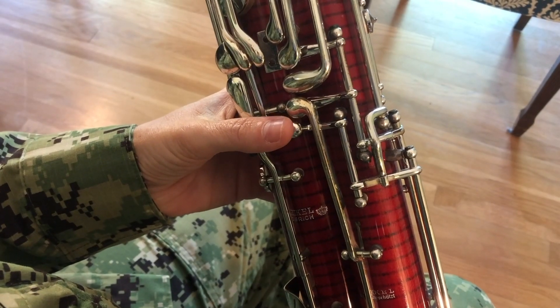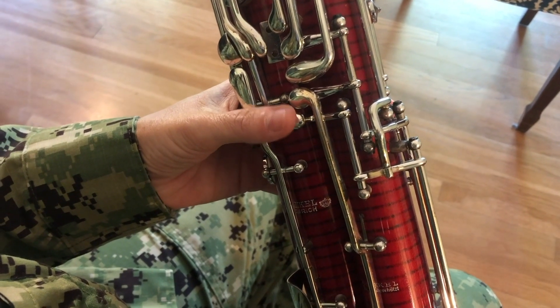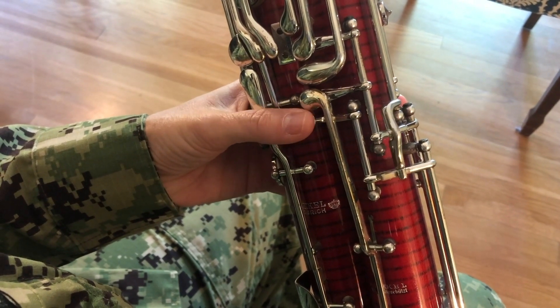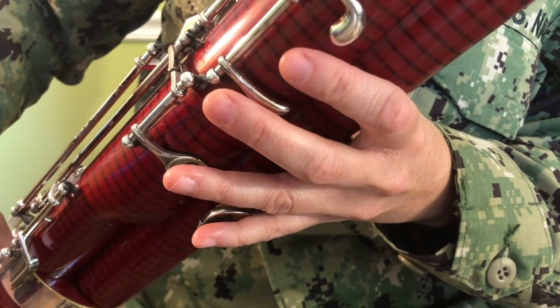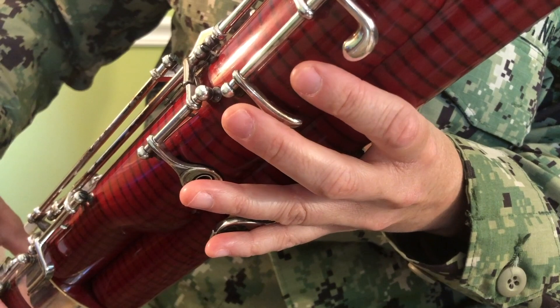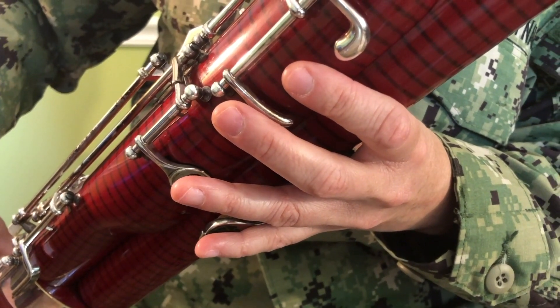Some bassoonists play with an overbite, while others, like me, have their lips more even. We are ready to play the first note. Press down with your left thumb on the whisper key that we identified earlier. Also cover the first hole on the wing joint with your left pointer finger. Nothing else will be pressed down for this first note, which is E. Take a nice breath, get your embouchure ready, and blow into the reed like you're blowing into a whistle.